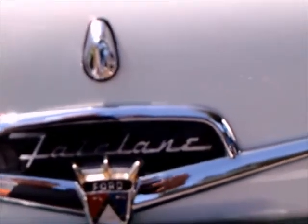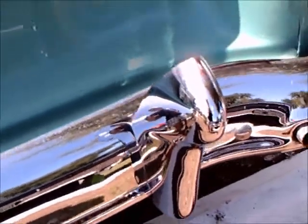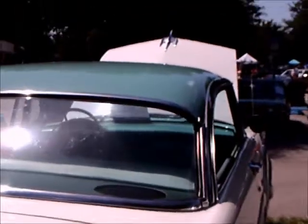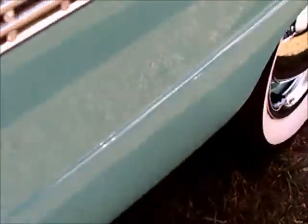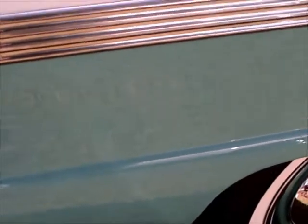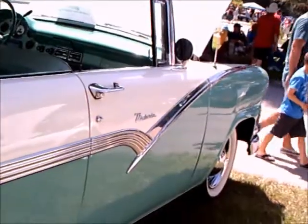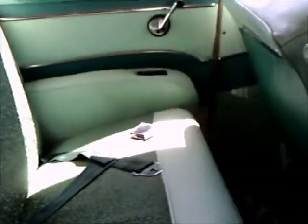Pretty large tail lamps with the backup lamp above it. Perfect chrome as you can see, and the dual exhausts have their exit port at the bottom of the bumpers. That got out of favor after a while because the exhaust gases had a tendency to stain the chrome and required constant cleaning, so eventually that faded into history.